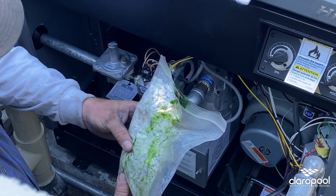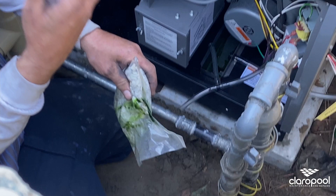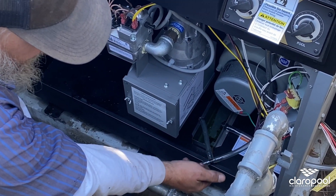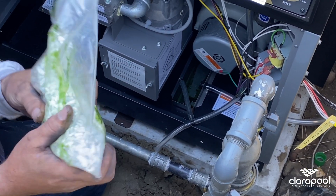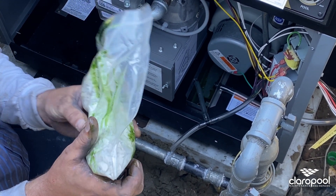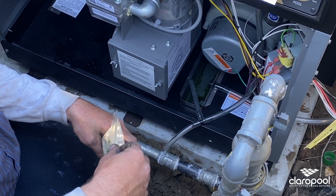It's limestone. We put it in the condensation tray because the heater will create a lot of condensation. The designers have set it up so that it has these tubes here that send it into that tray down there, where this stuff helps condition it and de-acidify the water that comes out. From there, it drips out as non-acidic water onto the ground.